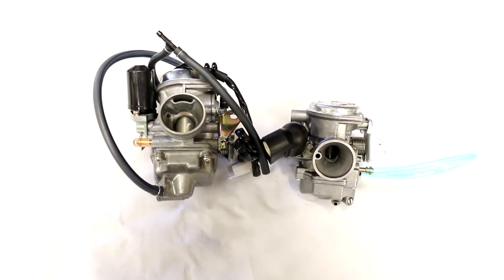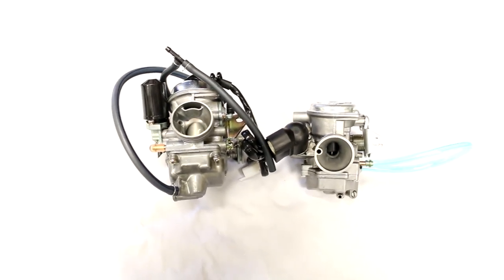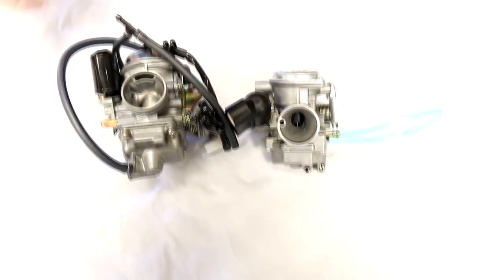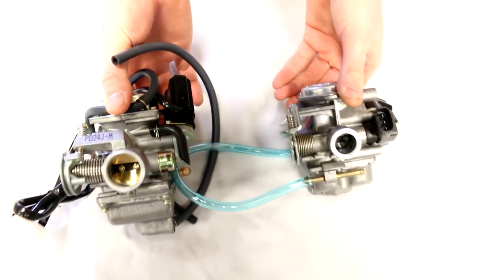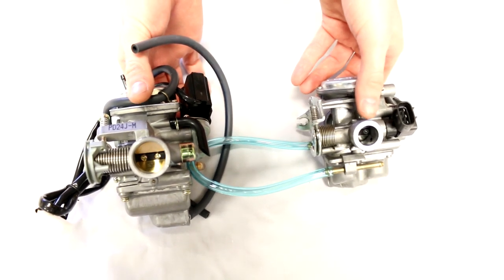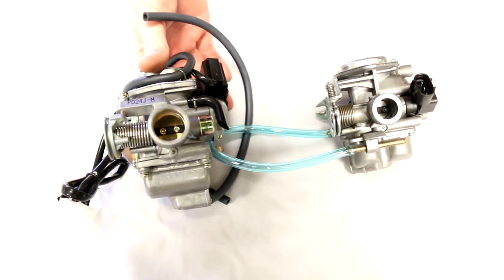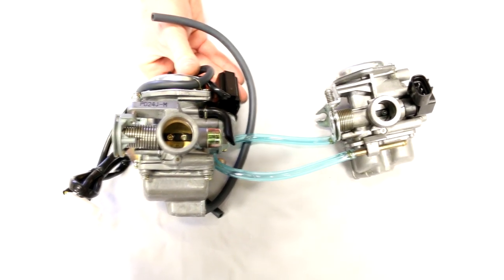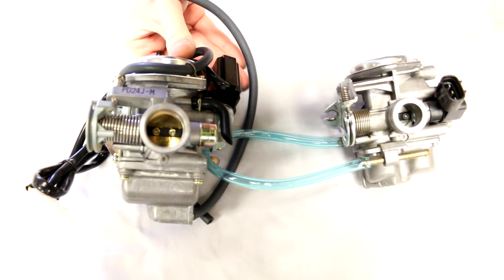Next, I'll show you why you need a new carburetor for the GY6 swap. The GY6 carburetor is a 24mm unit. You can see the mouth of the Honda Ruckus carb versus the GY6 carb — they're noticeably different on the backside. If you tried using the 49cc Ruckus carb it would run very lean, not take enough air, and the auto choke plugs are completely different, so it will not work.